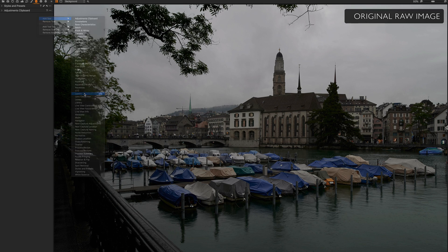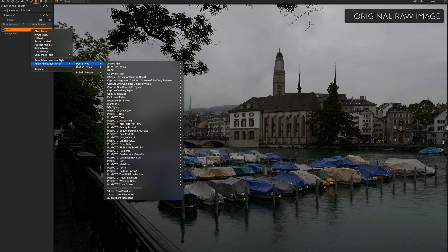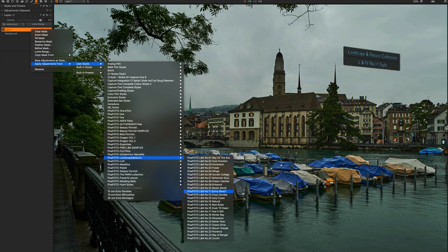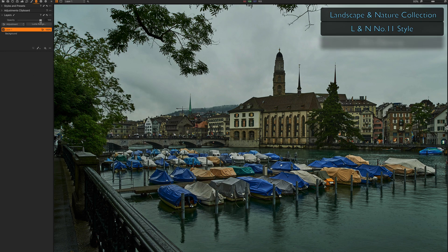Just create a new filled layer with the Layers tool and apply a style to it that fits your mood in the picture. Then, set up the opacity and find the desired result. The whole process takes seconds while giving you full control over it.